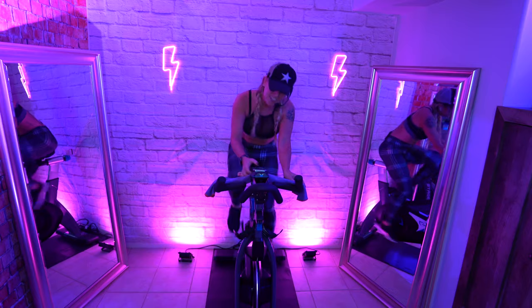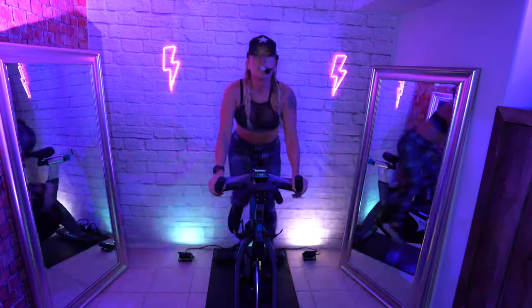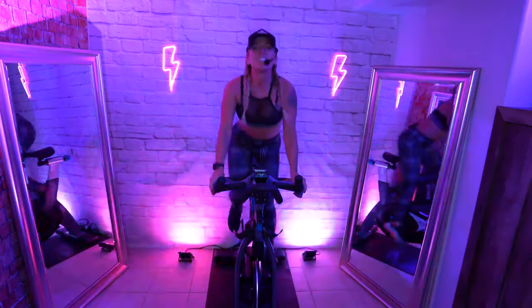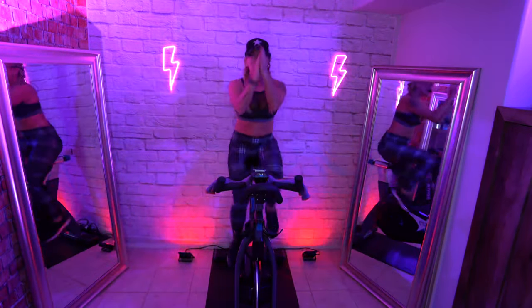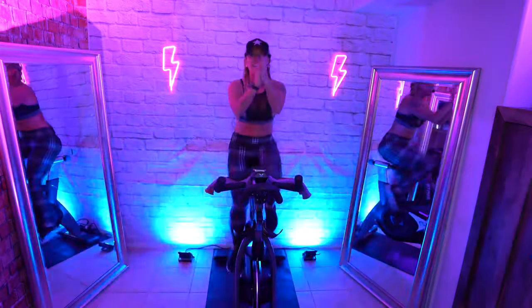Deep breath in, a little more resistance. Two crunch peaks. Rise.